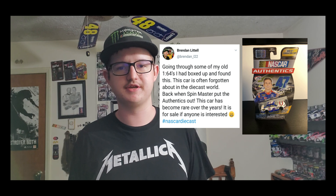How's it going everybody? I'm SmokeCarbon13 and welcome back to a NASCAR DieCast review video. Today we are doing a review of, if not the rarest DieCast in the Spin Master NASCAR DieCast line. When I went on Twitter I actually saw this little post from Brendan Littell and he was actually going to sell this Bobby Labonte 2013 Spin Master number 47 DieCast.